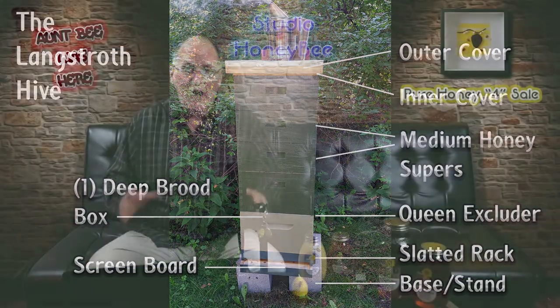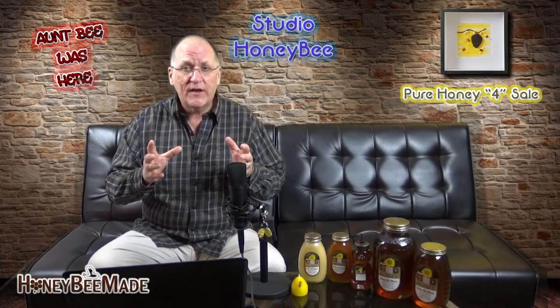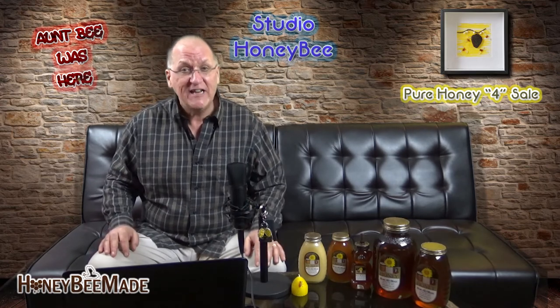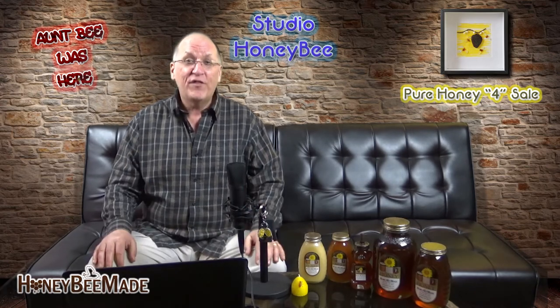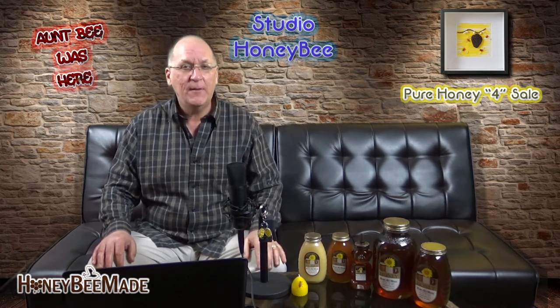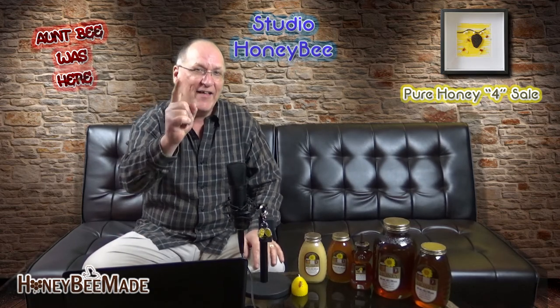If you're interested in a honeybee hive or have a question, please give me a shout out — our email address is in the description down below. Like us, leave a comment, subscribe, and please share the latest buzz with the world with another bee-rated video from Studio Honey Bee. I'm your backyard beekeeper, and we're going to make a bee line for some honey — we'll catch you on the bee side.